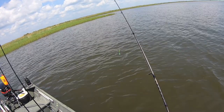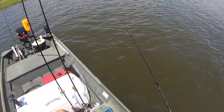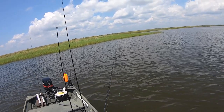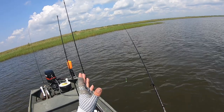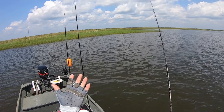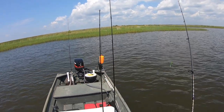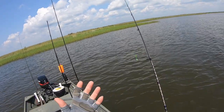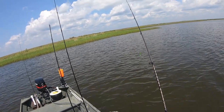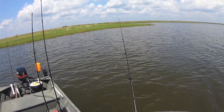Right now it's pretty much high tide, so these flounder can be holding right up next to this weed bank. Today I'm going to be throwing a matrix shad and a limbo slice, and we're going to try to put some flounder in the cooler. I hope you guys enjoy the video. If you do enjoy the content, go ahead and drop me a like — it tells YouTube it's a good video and helps my channel grow. Share the video, subscribe, and let's get fishing.